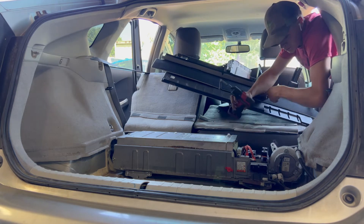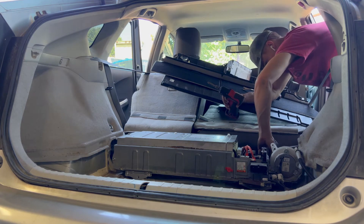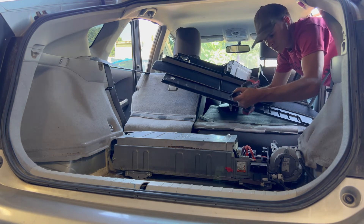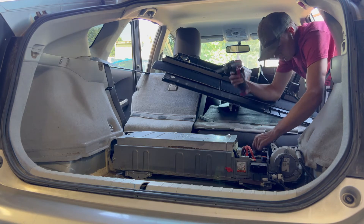The reason you had to take the plate off is because the two high voltage lines go in at this point. Use a 10 millimeter to take both high voltage lines off.